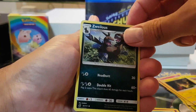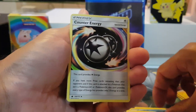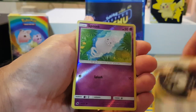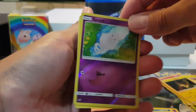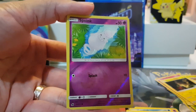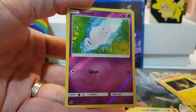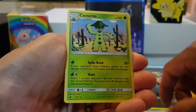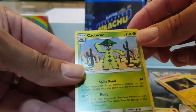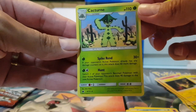Zewelius. Mootank. Grass Energy. Reverse holo - Boing. And the rare - Kekachun. Nice.